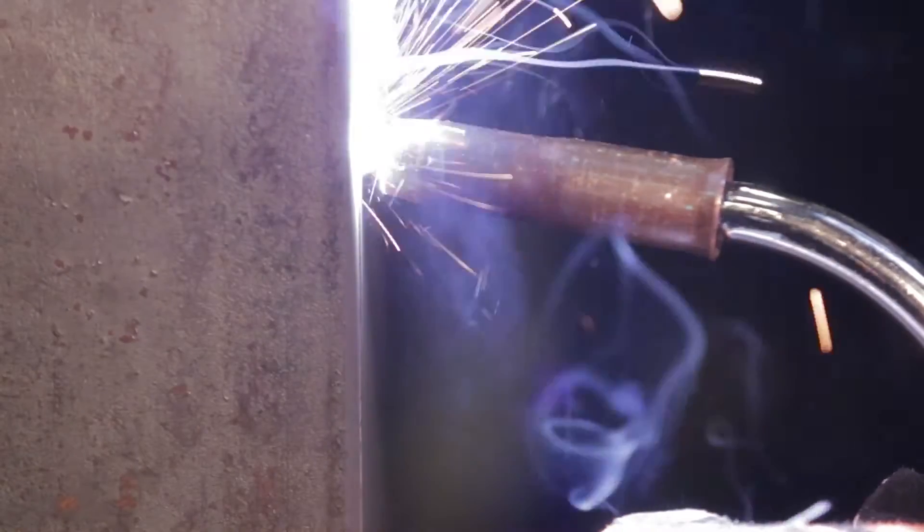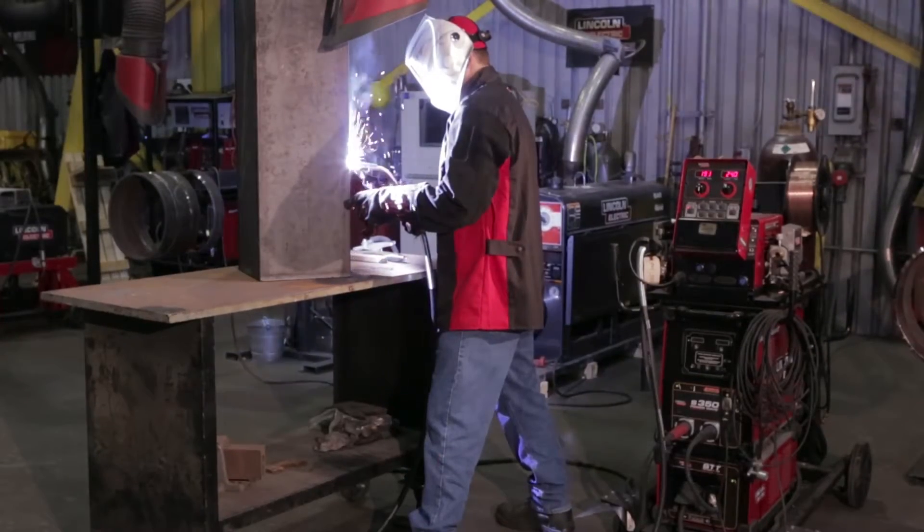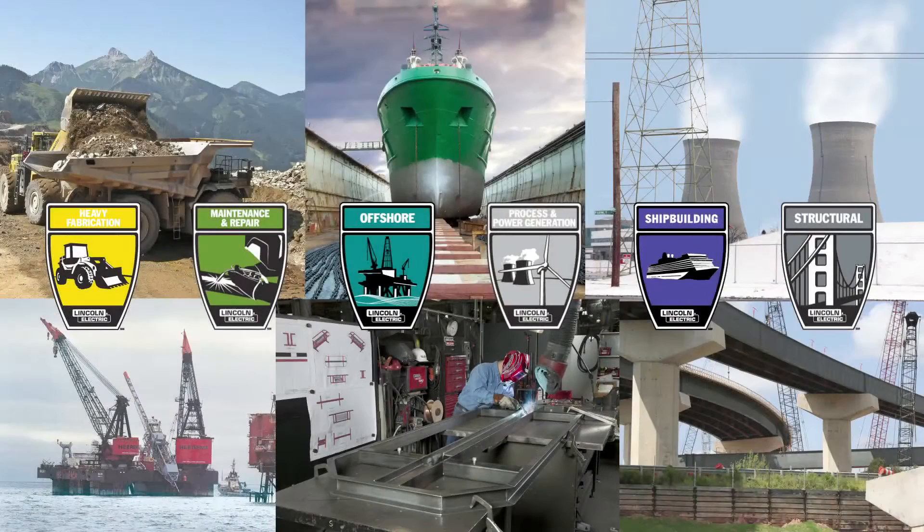With its superior arc performance and bead shape, UltraCore is the perfect choice for demanding applications. Easy slag removal and exceptional puddle control make UltraCore easy to use for welders of all skill levels. UltraCore provides the most dependable welds with exceptional performance in a variety of industries.